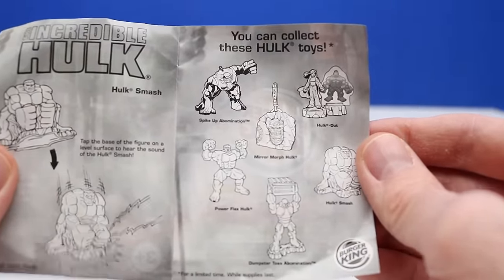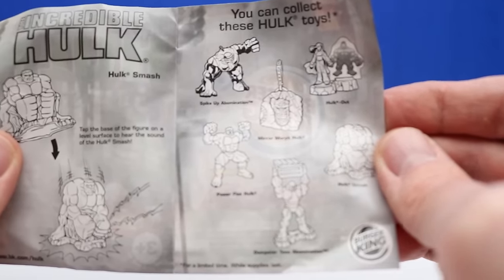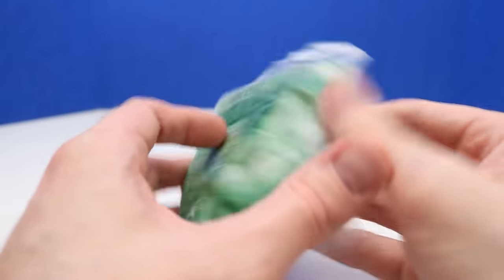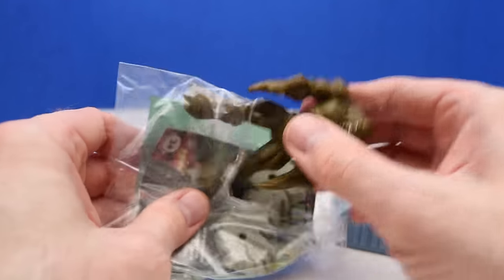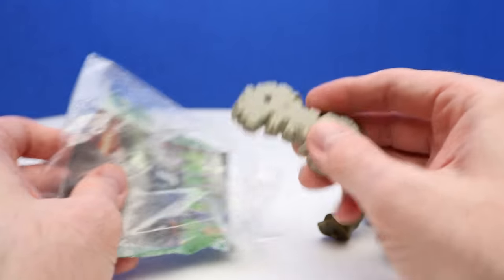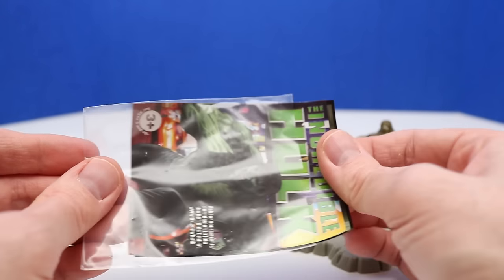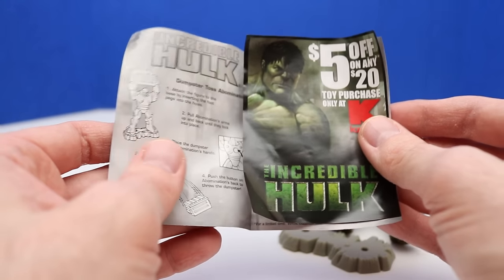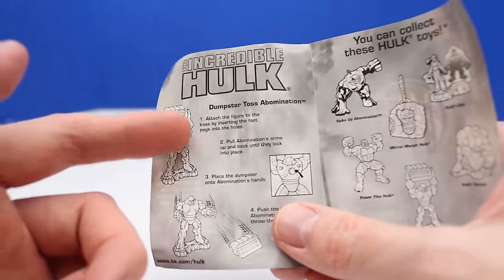Next we have the full set of six toys: Spike Up Abomination, Power Flex Hulk, Dumpster Toss Abomination, Hulk Smash, Hulk Out, and Mirror Morph Hulk. Now let's open the Dumpster Toss Abomination — this looks really interesting. Here's the dumpster and the Abomination figure. It also comes with a figure stand and one of those flyers with the same five dollar off coupon. The instructions show exactly what the figure does — put the figure on the stand and then he can throw the dumpster.